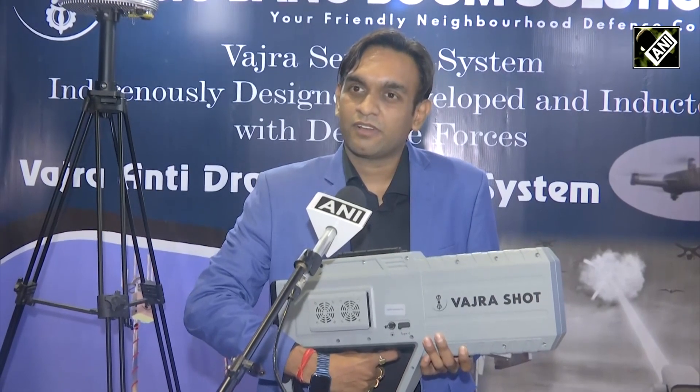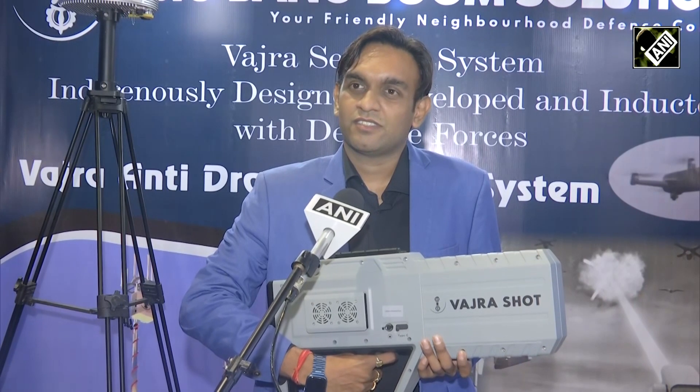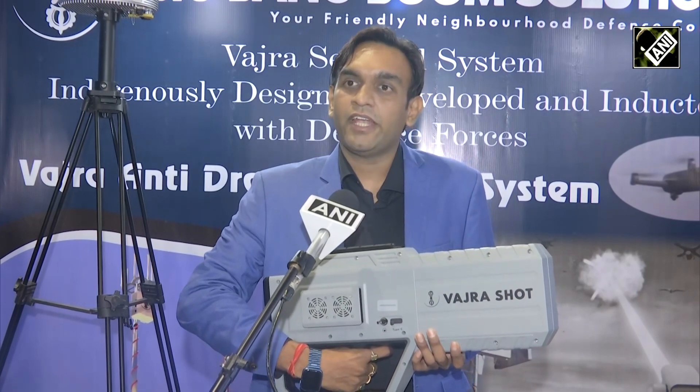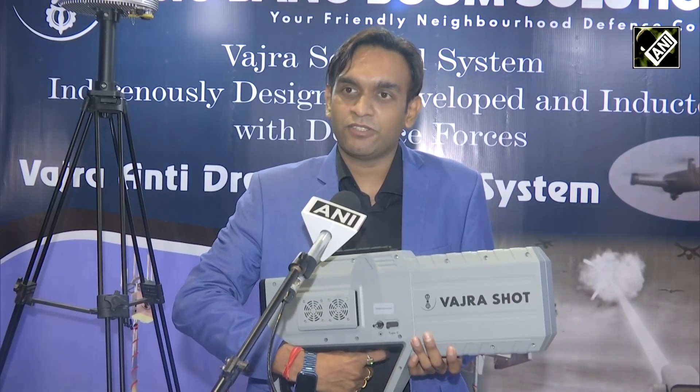Can you tell us whether any service — Army, Navy, or Air Force — has acquired this gun as an anti-drone solution? Yes, sir. We have deployed this in Indian Army and Air Force both. We have bagged an order of about 25 million USD till now.